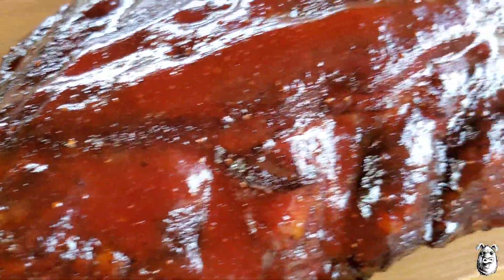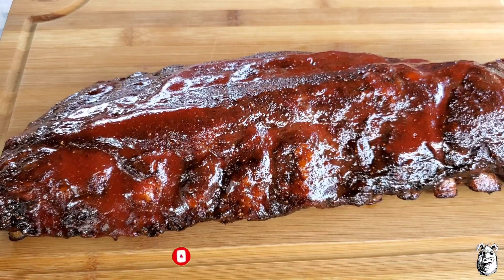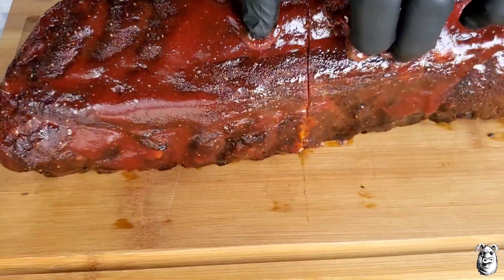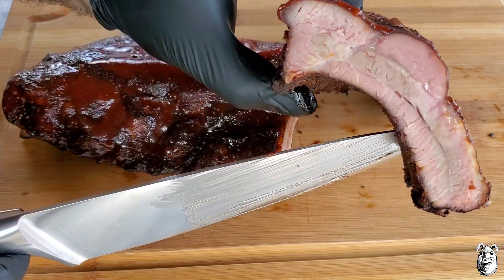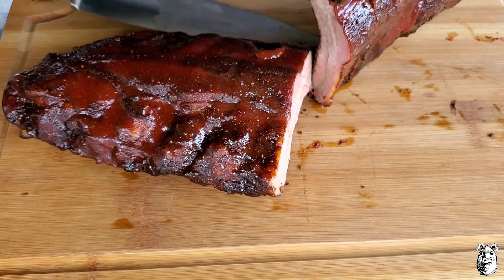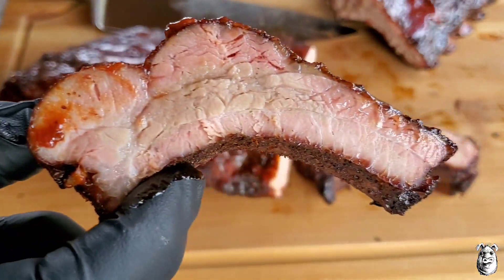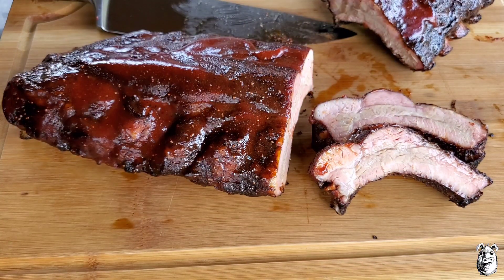We got our rack pulled and rested. It is looking mighty fine. Let me get a couple slices going in here. See right in there — looking pretty damn good. Got some juices flowing in there. Got a couple sliced off here for you. That is looking awesome. Got a couple more cut up, got a quick beauty shot, and I'll bring it back for a taster.